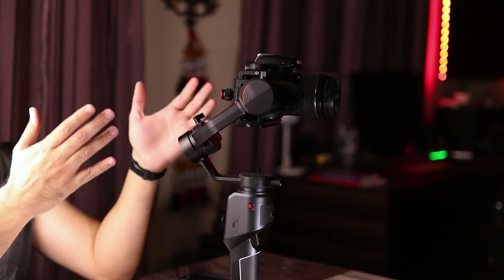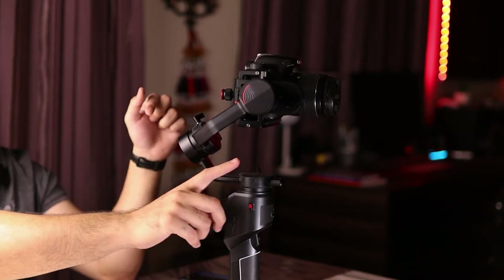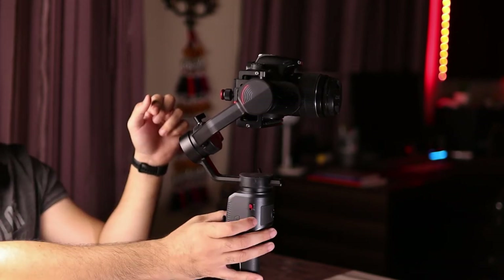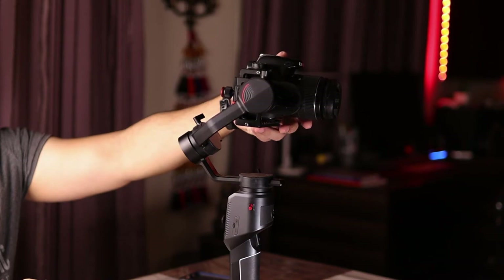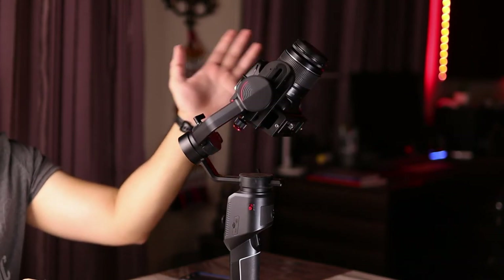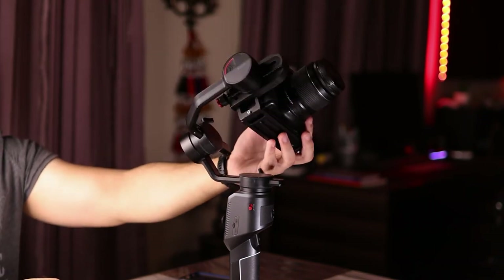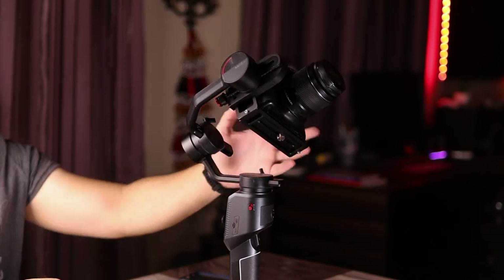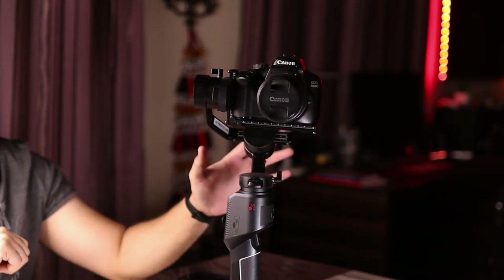Once you're comfortable and have balanced all three axes — tilt, roll and pan — the last thing to do is unlock all the axes, point the camera in any direction, and it should stay there. If the camera stays in whichever direction you point it, that means your camera has been properly balanced on the gimbal. For me, it is now properly balanced.